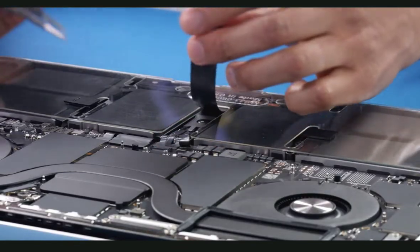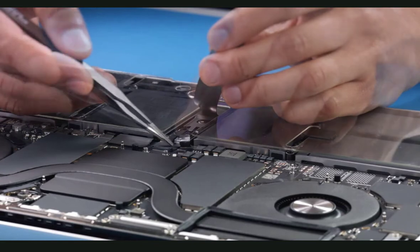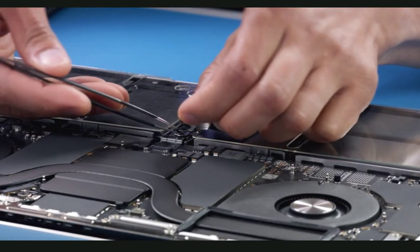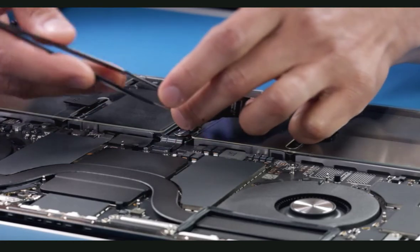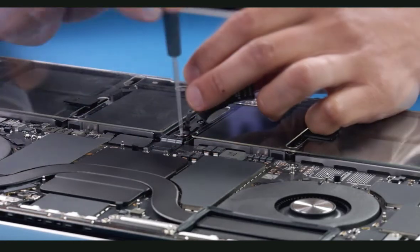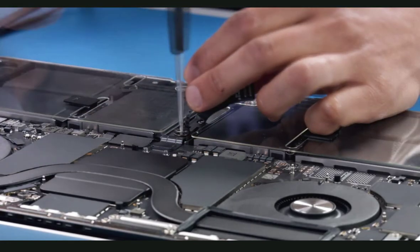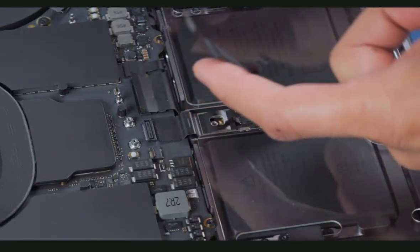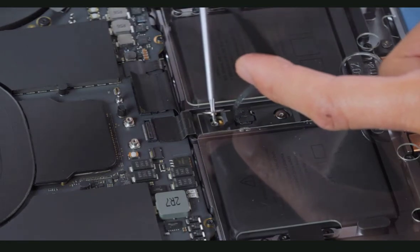Loosen the adhesive under the cable and peel up the cable to reveal the battery screw. Gently lift the trackpad flex cable out of the way if needed. Using a Torx T5 screwdriver, remove the T5 battery screw. Then complete any additional repair. After the repair is complete, reinstall the T5 screw.